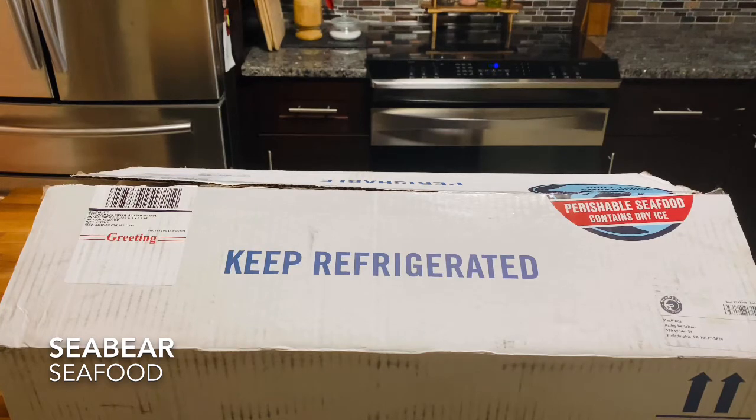This includes things like smoked wild salmon, king crab legs, and even full seafood dinners like the crab roll kit and the mac and cheese that we ordered, as well as seafood in ready-to-eat easy packages.